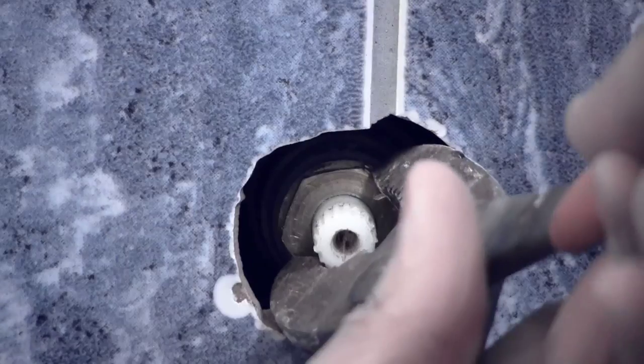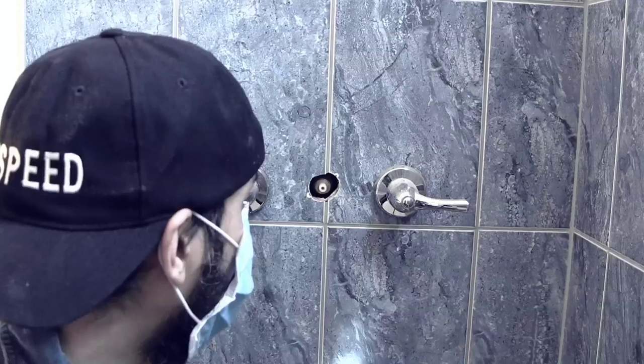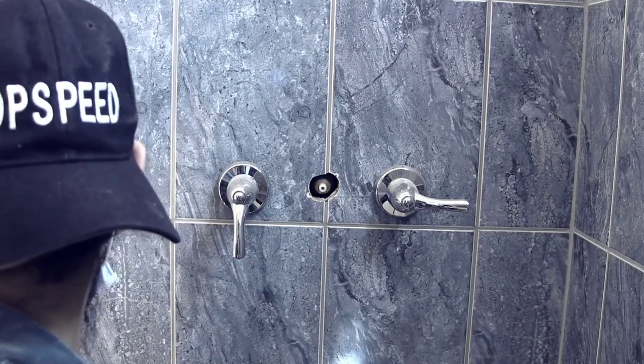Alright, I got little pliers. That guy ain't spinning at all. I can't get to this because my tools are too big to go in there — even these smaller guys.